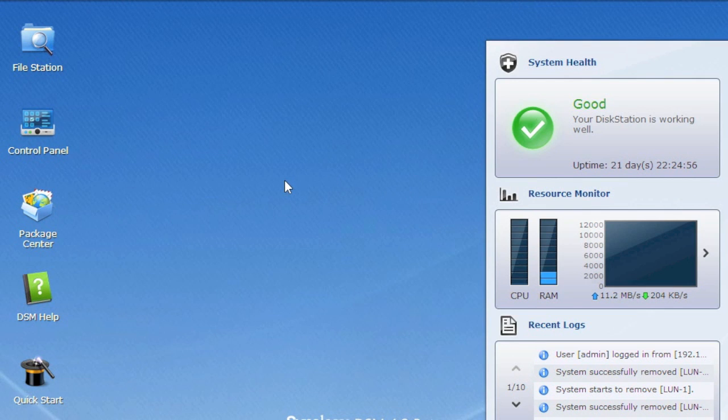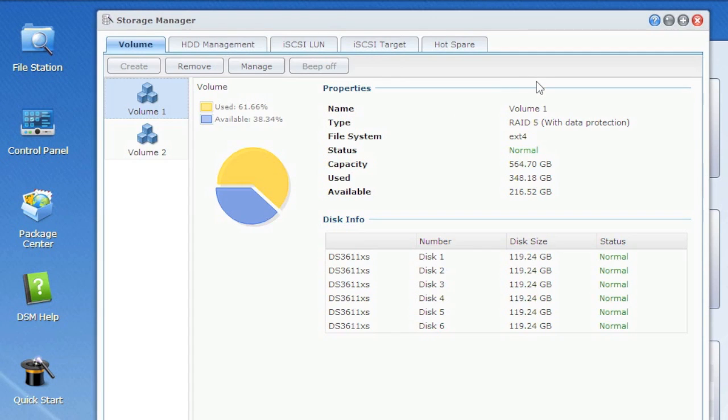So once we're logged in, everything that you need to do is done through the volume manager. We go up here to storage manager, and we'll create an iSCSI LUN.